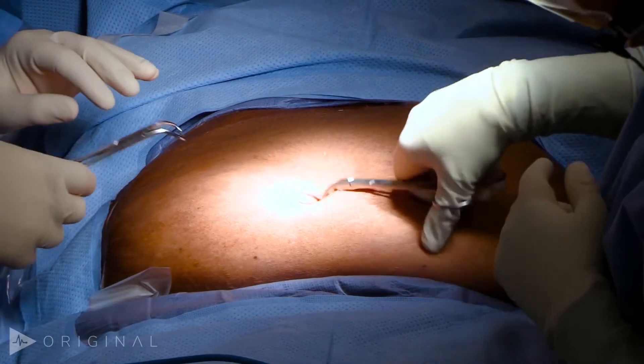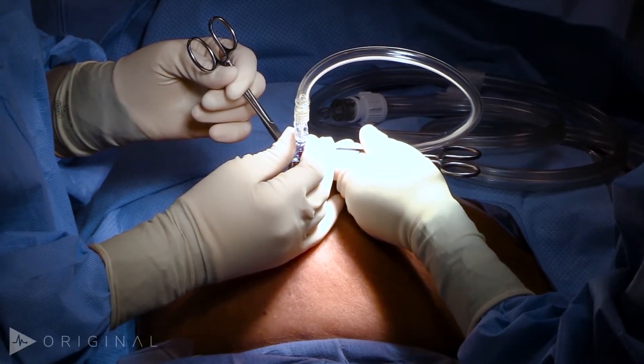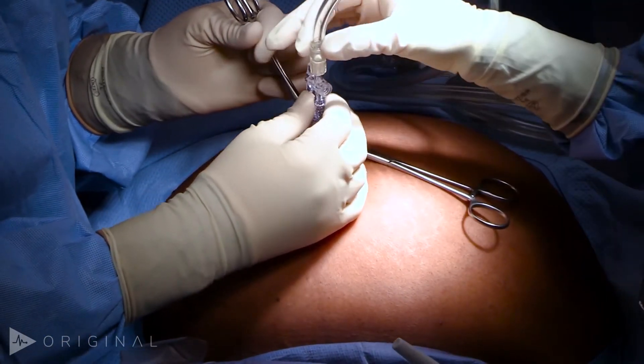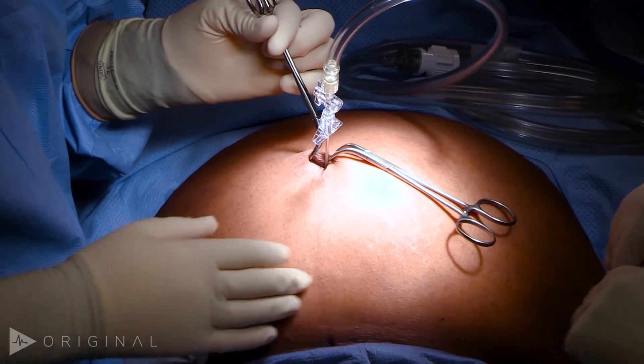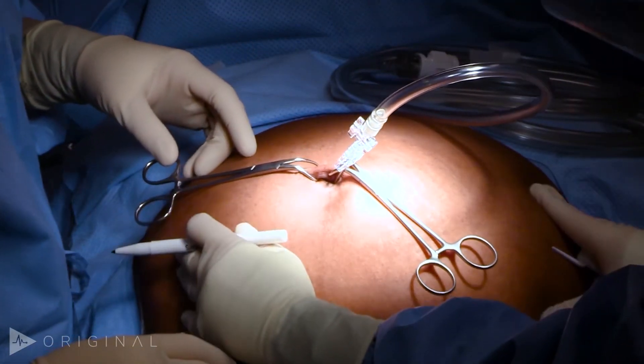So we'll just go right into the belly button. Pressure's low, that's good. So once we have established pneumoperitoneum, we want to then start marking out our incision. Generally for a robotic right colectomy...